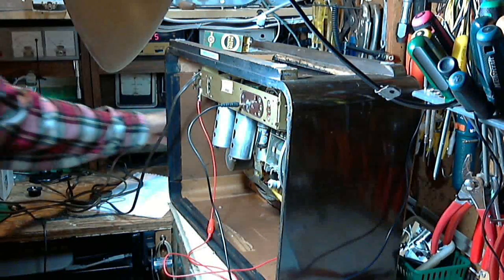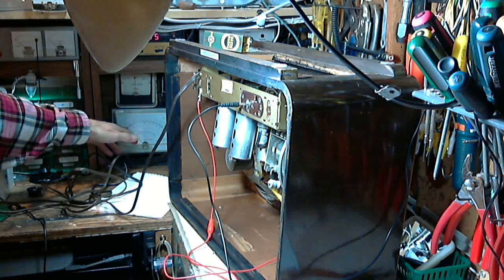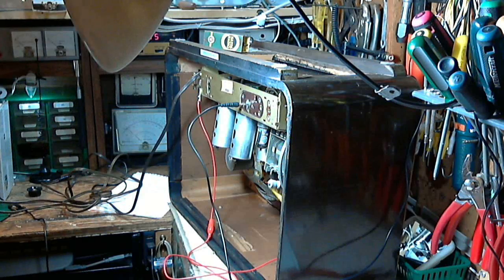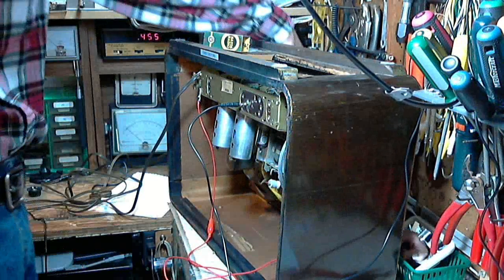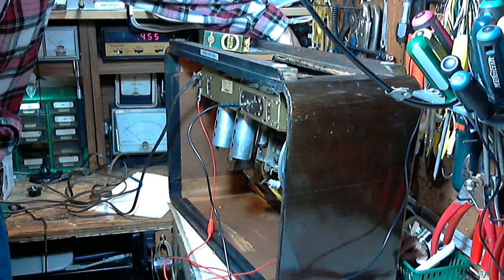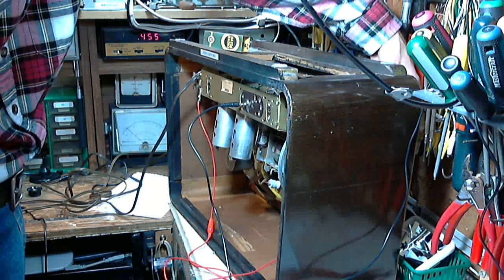So supposedly on the 15-volt scale, that's about a volt - negative. Now let's tune the radio and see what happens to it. There it goes.